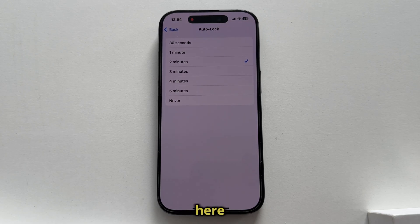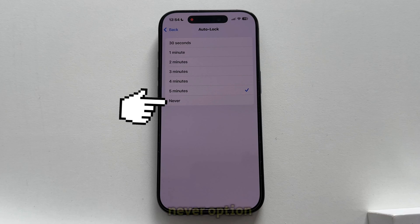As you can see here, this was set to only 2 minutes for me, which meant that my screen would automatically turn off and lock my device if I didn't use my phone for 2 minutes. You can set this to up to 5 minutes if you need to extend that time, but if you don't want your phone to lock and turn off automatically, then you'll want to select the Never option.